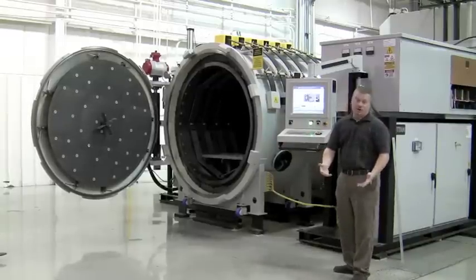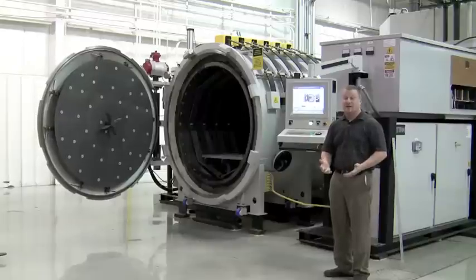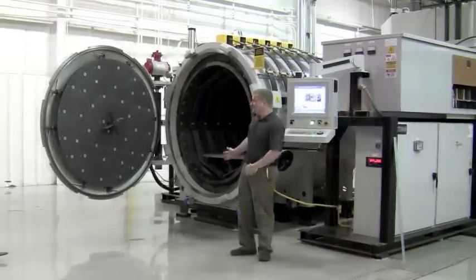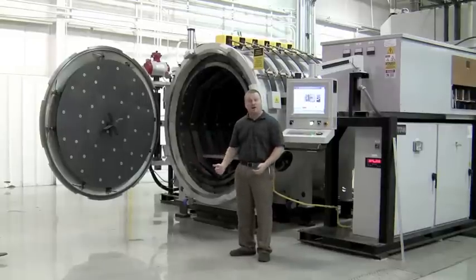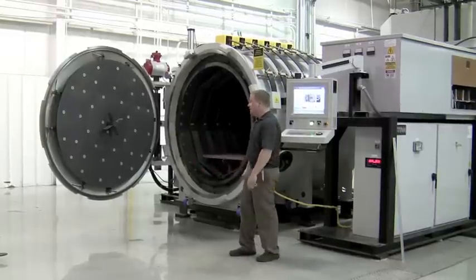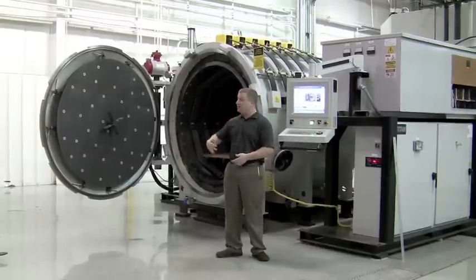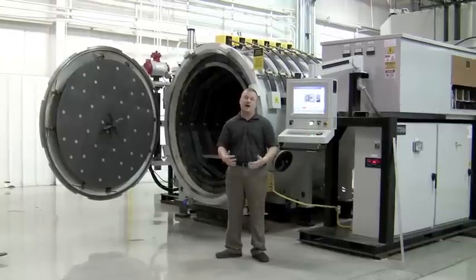Now would be the time when you load your parts, put your thermocouples in, and verify that everything is correct before starting the cycle. We've opened the door to show how much space is required when loading and unloading the furnace. Typically you want around 10 square feet to allow access for the loader to come in, the door to open, and just space to move around so it's not too crowded.